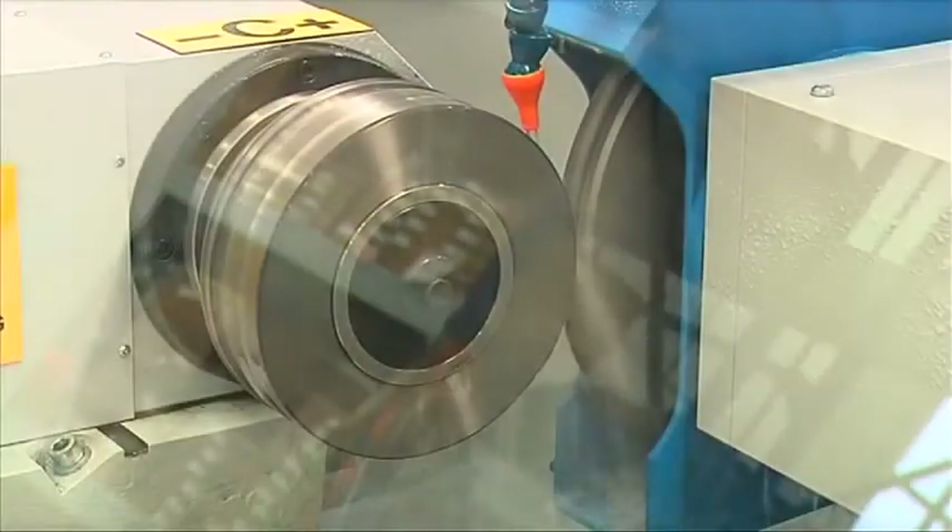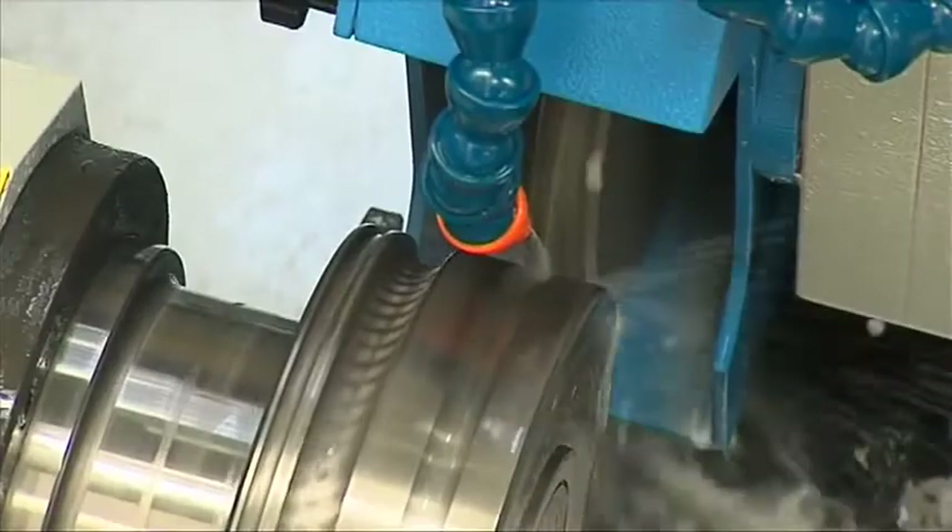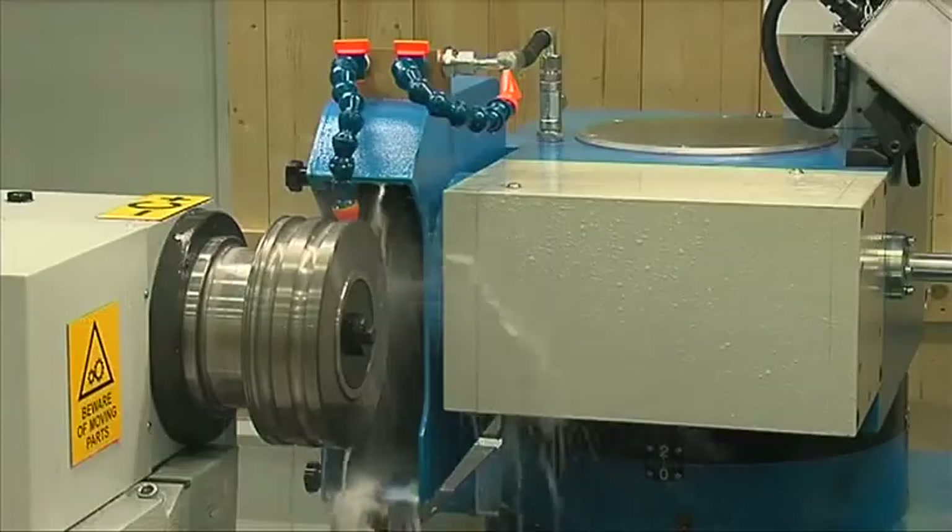Another side of the turret supports the notching device. This is controlled by a further 3.3 kilowatt AC brushless servo motor, with direct transmission to avoid any backlash.